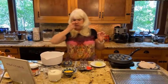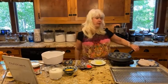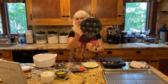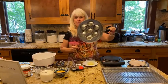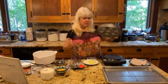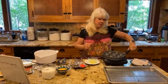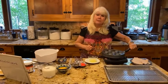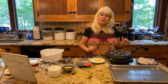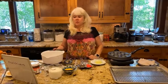To make ebleskivers, the first thing you're going to need is an ebleskiver pan. This is an ebleskiver pan — it has little round wells. It's cast aluminum, pretty heavy. I've got this on my cook plate and it's already preheated.